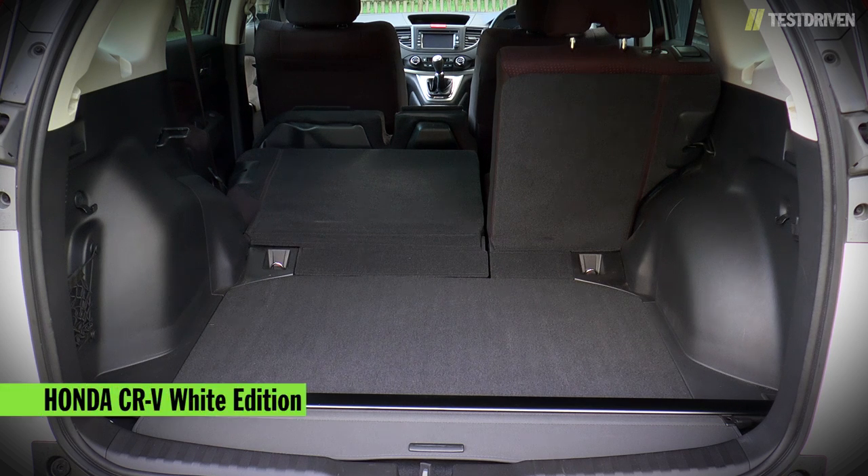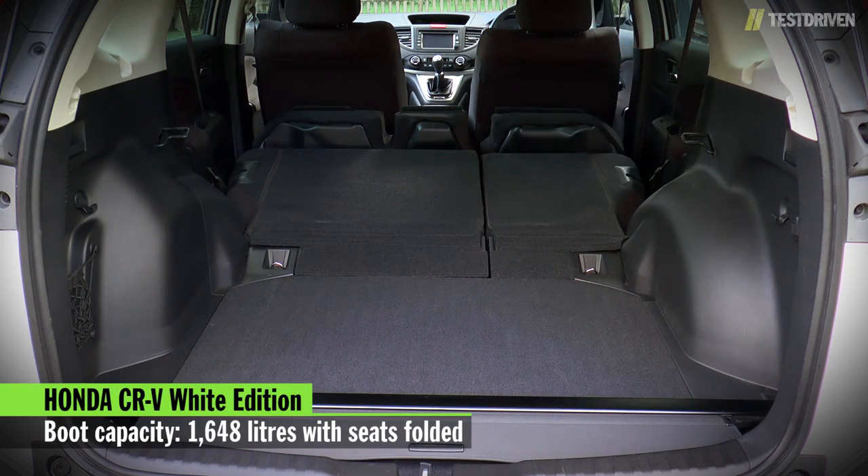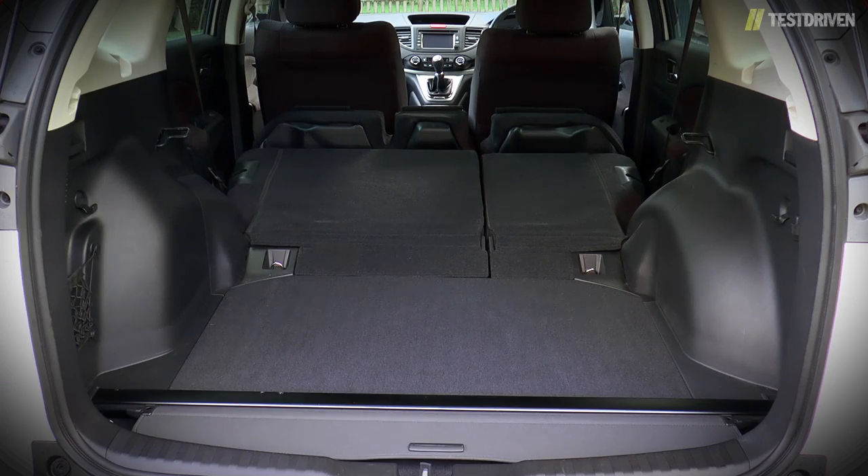Drop the rear seats and boot capacity grows to 1,648 litres, making the CR-V one of the most practical family SUVs on the market.